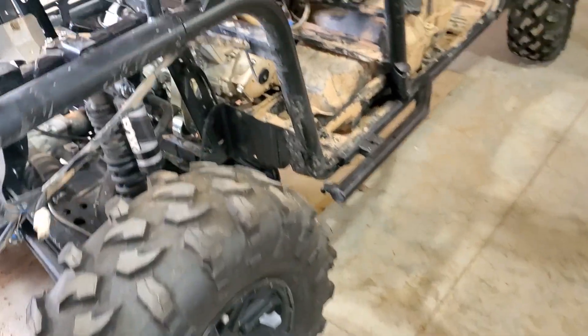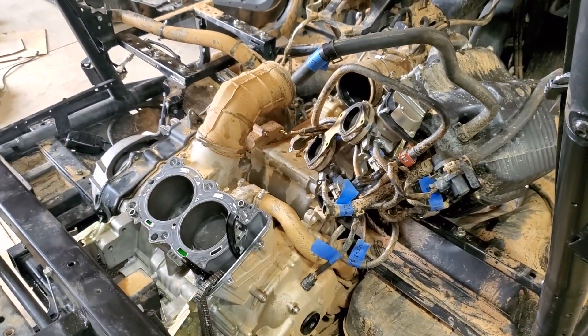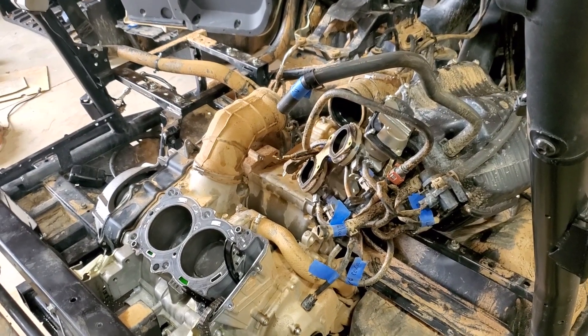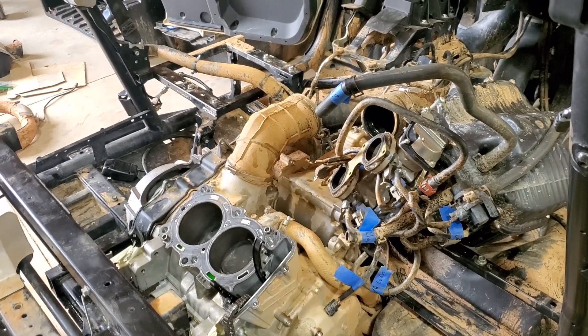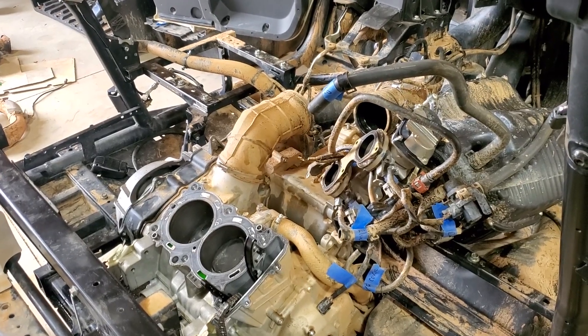So I'm going to keep that sucker, and hopefully it's just the rod bearings. Then we'll put it all back together. Hopefully we got a steal at an auction — this was a salvage auction of a totaled vehicle. If you want to see more, like the piston and the crankcase cracked open, let me know. Take care.